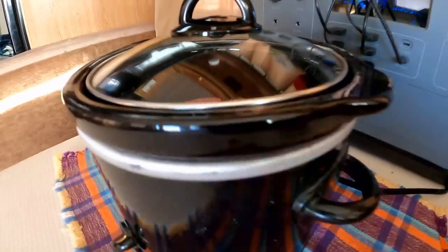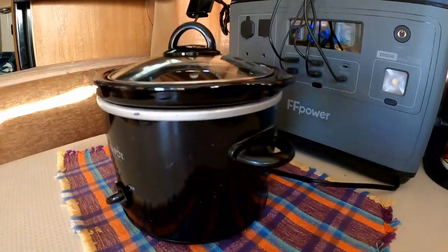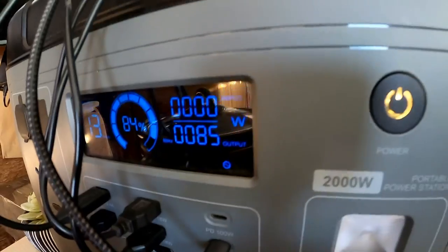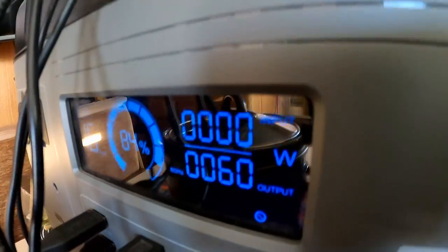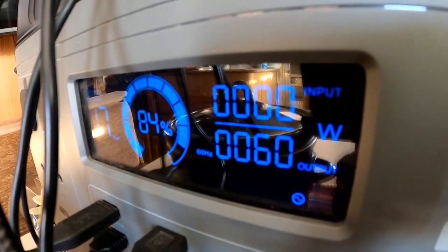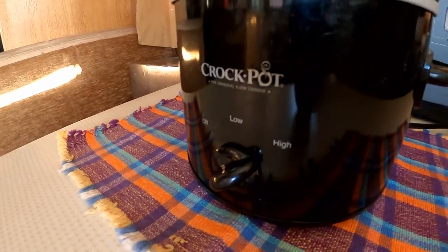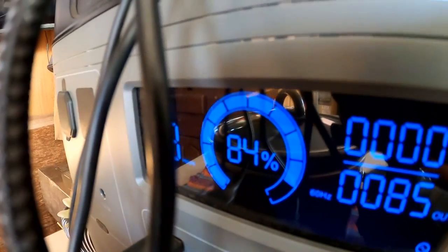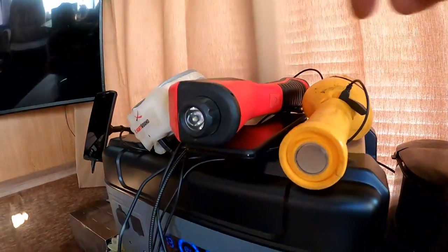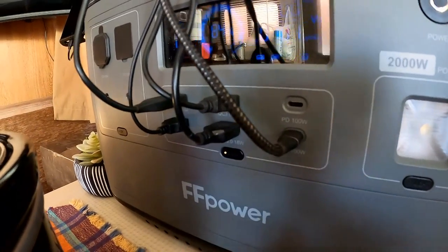I'll tell you what it is - it's kielbasa and sauerkraut. I really need to get it up to temperature and then put it on low for an hour or two, just let it simmer. Let me put it on low and see how many watts - down to 60 watts on the low setting. It could sit there and simmer all day long easily. So we made it through breakfast, got it down to 85%, and between the crock pot and charging a bunch of devices, that's about 100 watts. Some of these things are already charged - probably my phone.